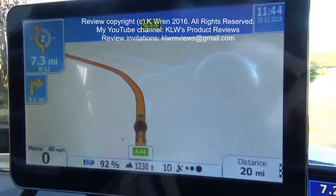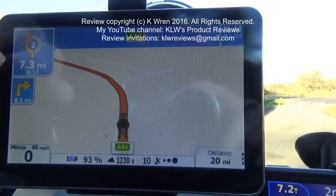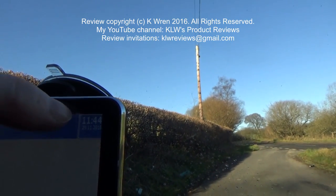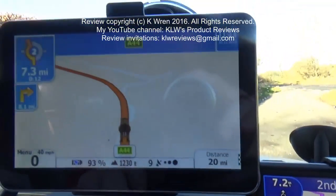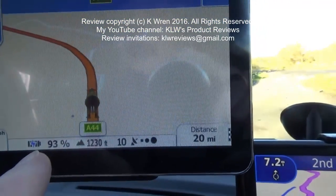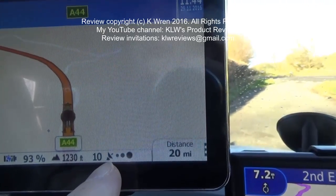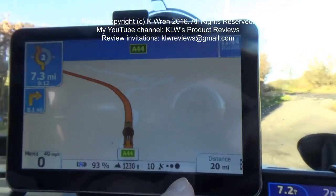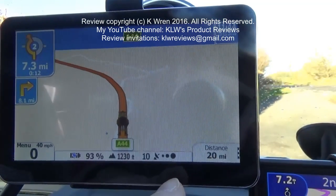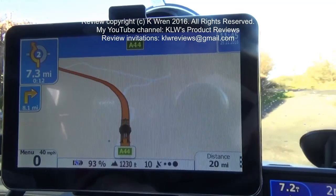The sat nav is now installed in my van. From the display, in 7.3 miles I come to a roundabout and bear left; after that in 8.1 miles I turn right. I'm currently on the A44, it's 11:44 on the 29th of November. Further information shows I'm not moving, I'm in a 40 mph speed limit zone, battery is 93% charged, elevation is 1,230 feet, 10 satellites picked up, and 20 miles to go. As I was driving earlier and slightly went over the speed limit there was a very polite voice warning that you are now over the speed limit — quite good, and not expected at this price point.